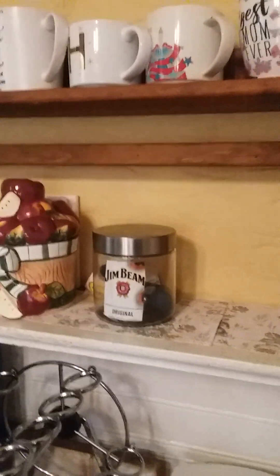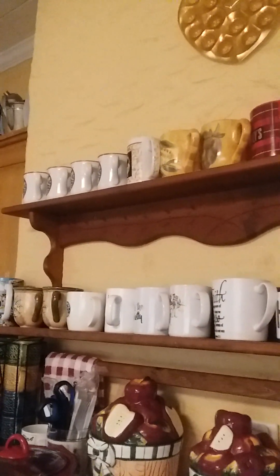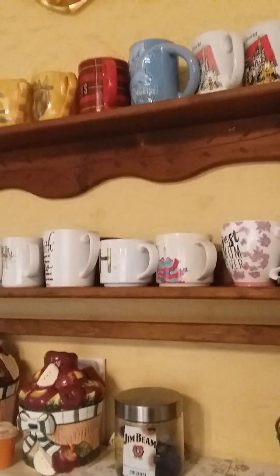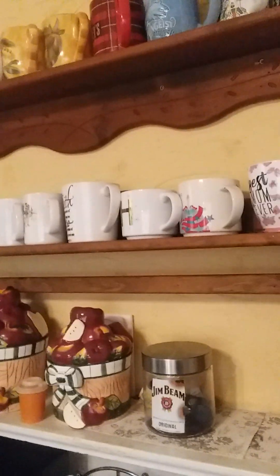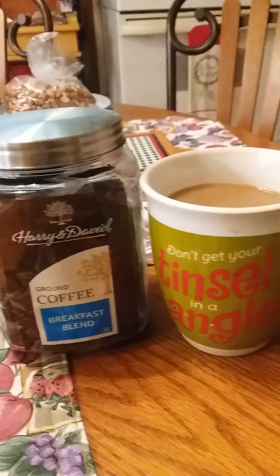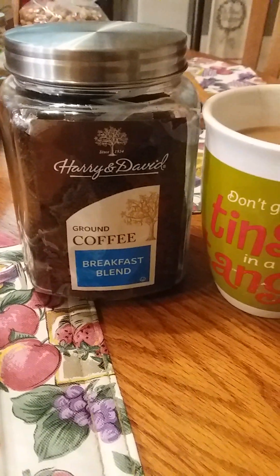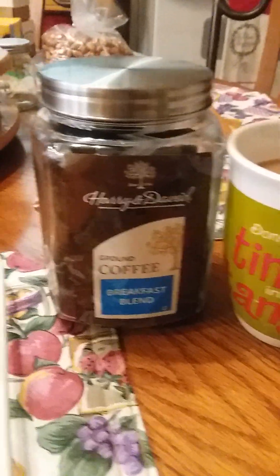So this is where I keep it, and the Harry and David goes right here. As you can see, I do not have a shortage of mugs. I have more than that because I have about 40 Starbucks mugs that I'm going to sell on eBay or Poshmark. But if y'all get to Dollar Tree, try this Harry and David.